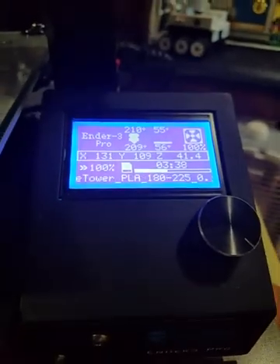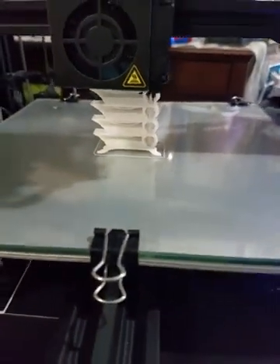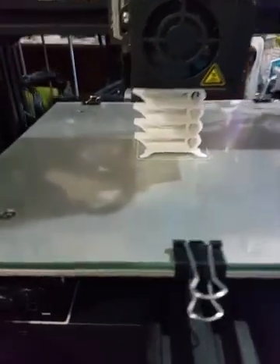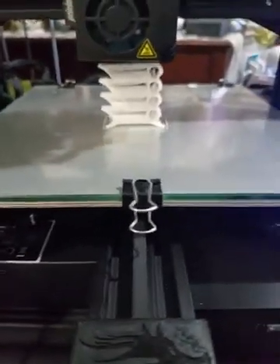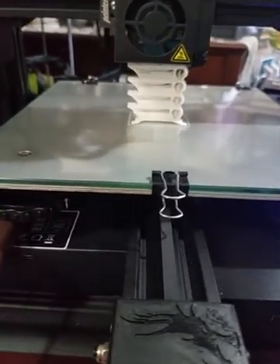I did a PID calibration at 220 degrees Celsius, and it worked great. No problem. Before, it was a struggle to even do a PID at 180 degrees. So in this case, 220 — not a problem. Didn't sweat it. Worked like a charm.